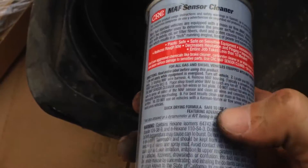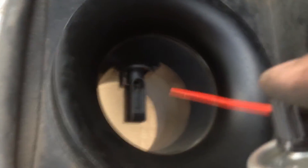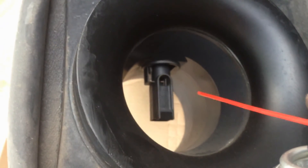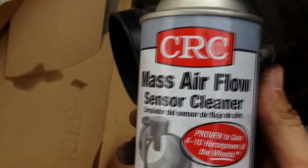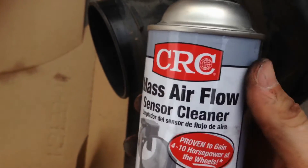So we have our sensor cleaner. You can see the tiny wires there — that's what we're going to be cleaning. There are actually instructions on the back, so follow them. You want 10 to 15 sprays all around those sensors. Turn it all around, get it from both sides, give it a good clean. Before you put it back in the car, make sure it's thoroughly dry — a good 10 to 20 minutes of drying.